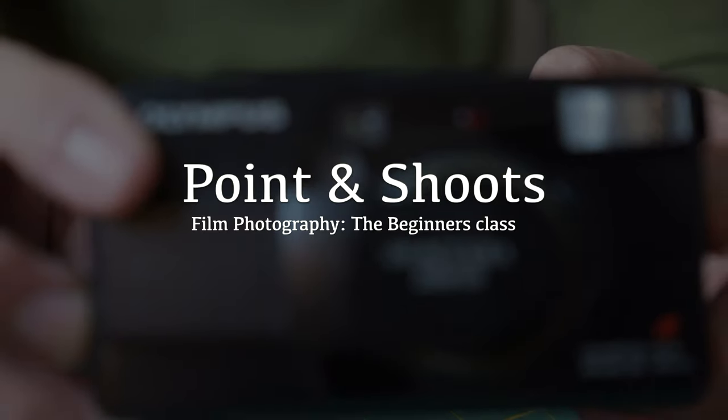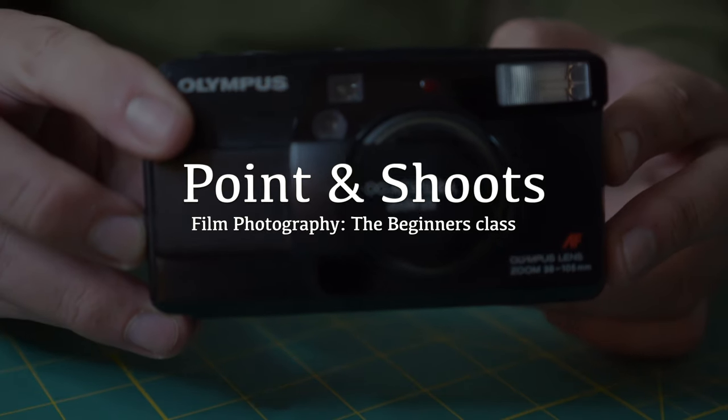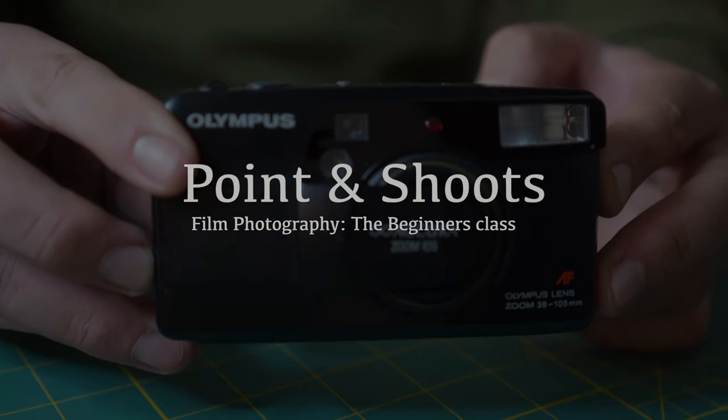Hello film family, welcome to today's beginner class. Today's beginner class is on how to shoot point and shoot film cameras. For this video I will be shooting with the Olympus Acura Zoom 105. Point and shoots are what they are — at the end of the day they're meant for us to just point and then shoot. This is a beginner class, so with that in mind I'm thinking of all of the questions and confusing things that I experienced when I first started.